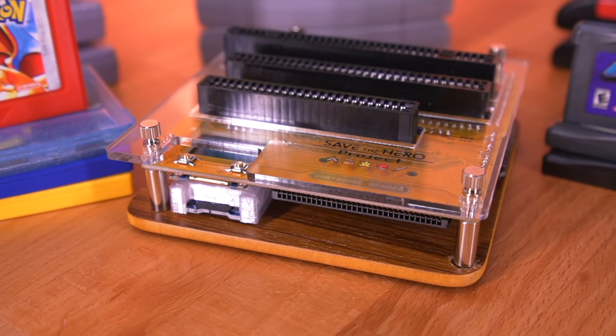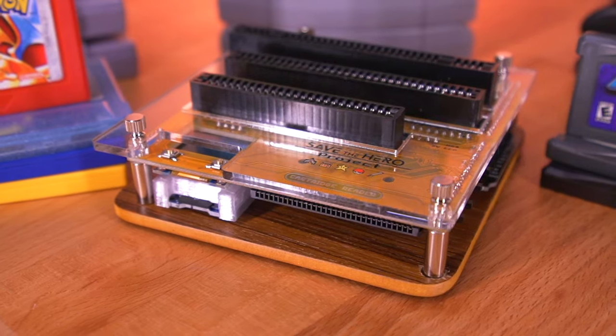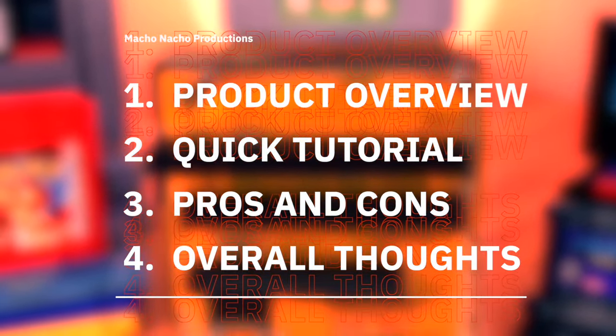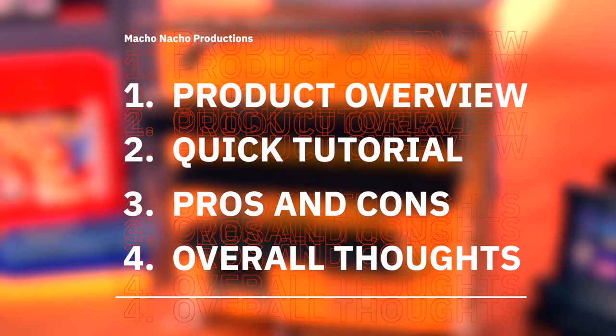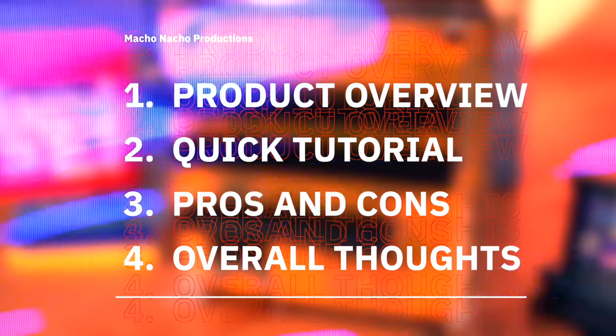It's always good to have backups. Devices like this are a must for any retro gaming enthusiast who collects cartridge-based games. In this video, I'm going to start off by giving you a quick overview of the cartridge reader, then demonstrate how to use it, go over the pros and cons, and of course provide you with my overall thoughts.